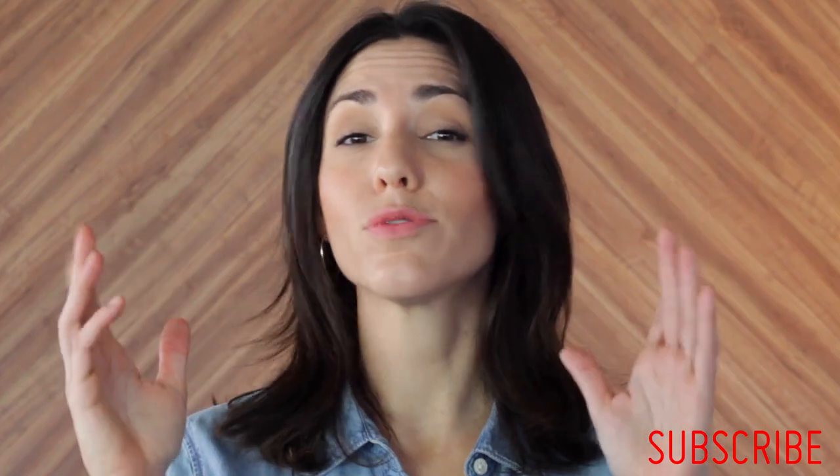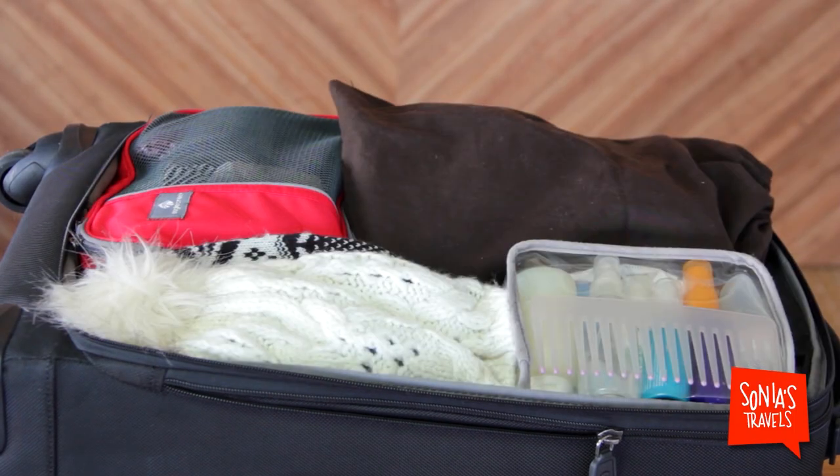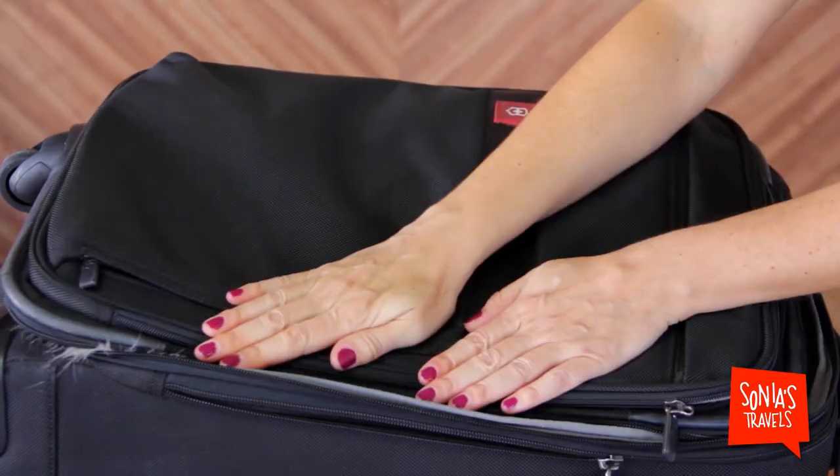Now let's pack it all into the suitcase and see how we're doing. One, two, three, four. And I've still got room for more.